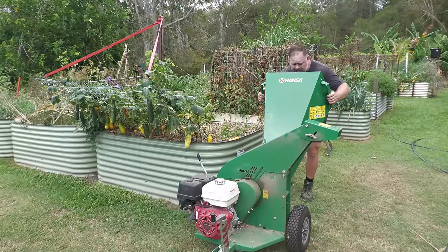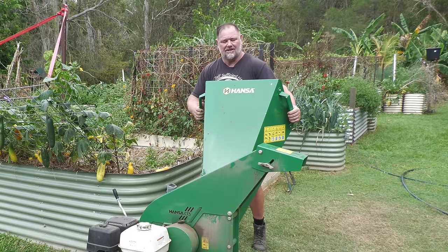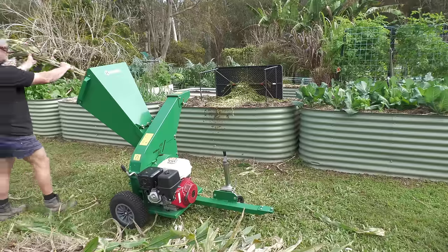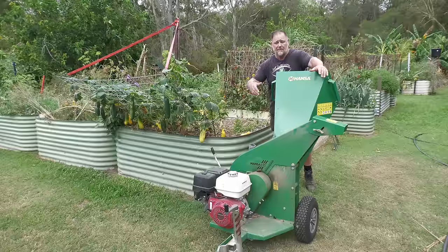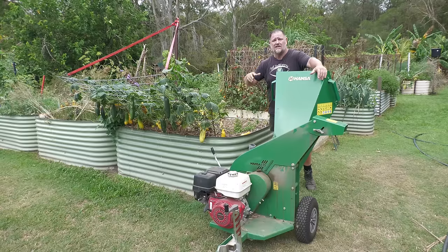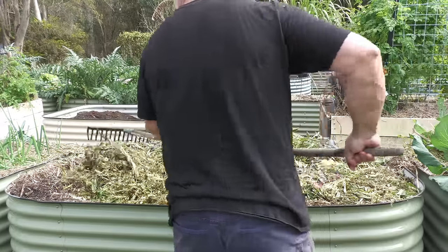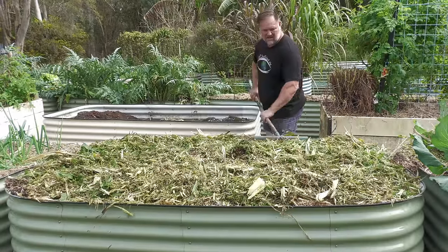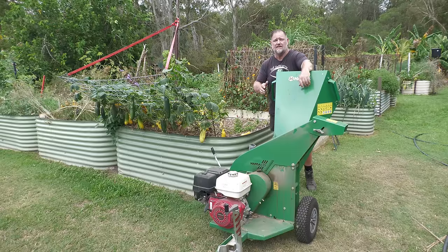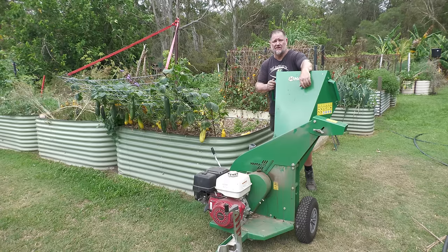Number 24 is a garden mulcher or shredder. This is a great piece of kit. I use Hansa because they are one of the best. Having a portable garden mulcher — or even an electric shredder — makes it so much easier to process garden scraps, throw them in the compost where they break down easier, or use them directly around your fruit trees. Reusing and recycling your garden waste is probably one of the easiest, most effective, and cheapest ways to get nutrients back into your garden without having to buy them.